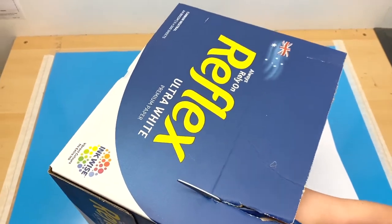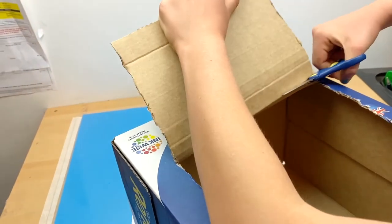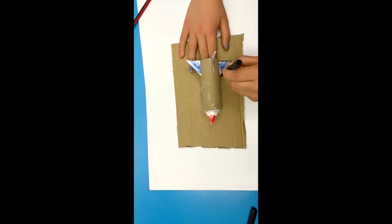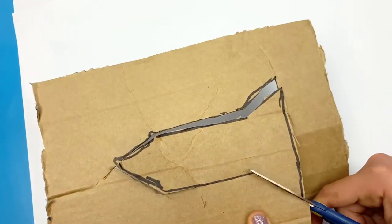You can find the center of pressure easily using this method. Find some cardboard — this cardboard is fairly hard going, maybe some a bit thinner. Then trace around your rocket. We're looking for a silhouette or an outline. Try to be as accurate as you can, and then cut out your silhouette.